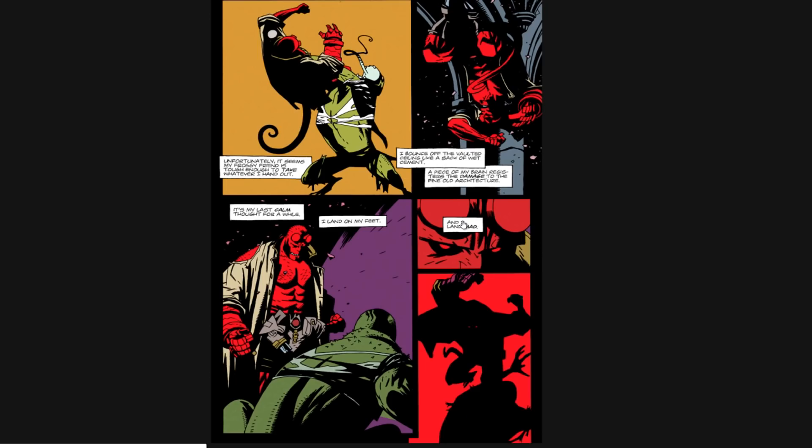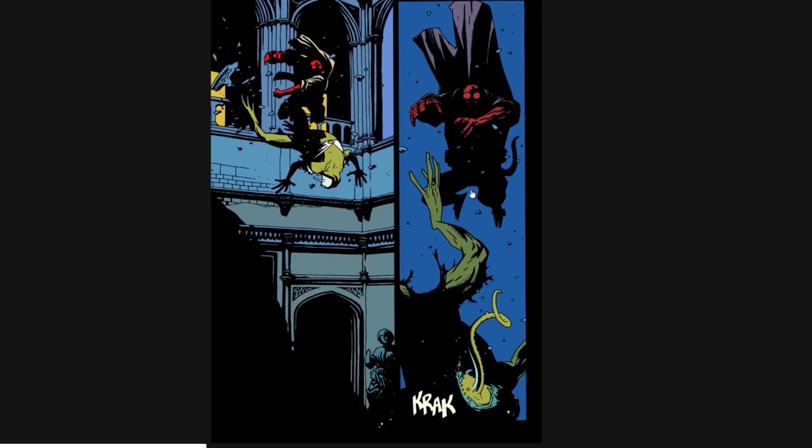Jack Kirby is another favorite of Mike's. He used to get pegged a lot with the Alex Toth thing, but he's said in many interviews that although he respects Toth's work, it wasn't really an influence on his stuff. You'll get labeled with things based on other people's perception and knowledge base. With the internet it's like telephone — information keeps getting passed along and suddenly everybody thinks you have a foundational influence that doesn't exist.